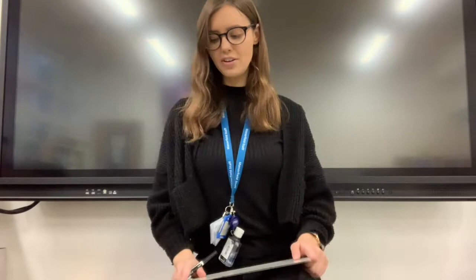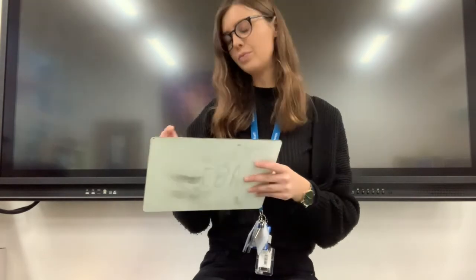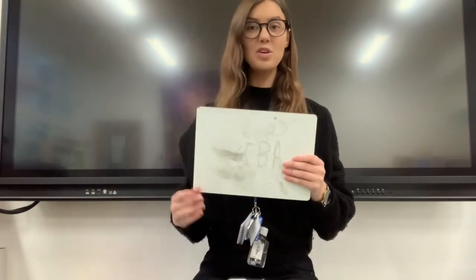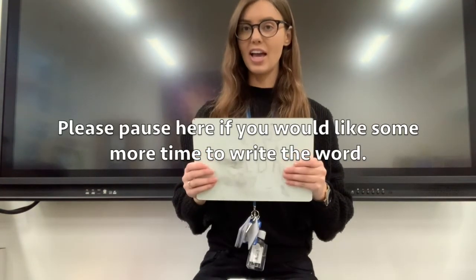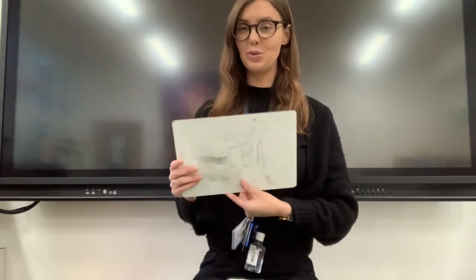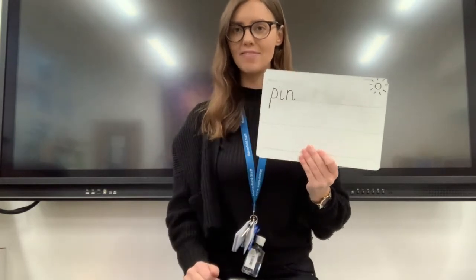Lovely. Okay, your first word, are you ready? It is PIN. And writing it down. Have you written it? Need a few more seconds. And showing your writing in three, two, one. PIN. P-I-N. PIN. Fantastic.